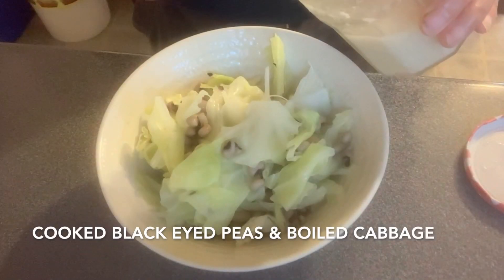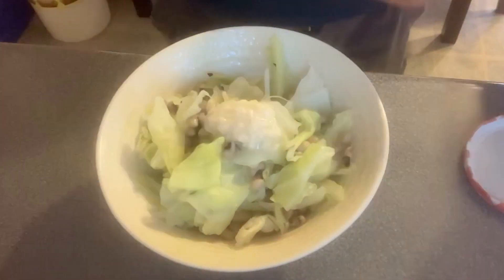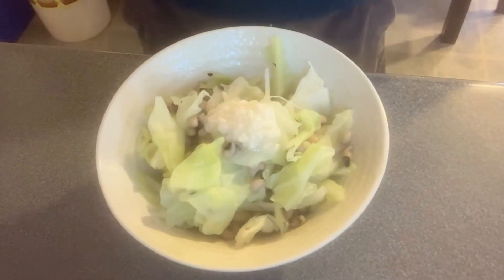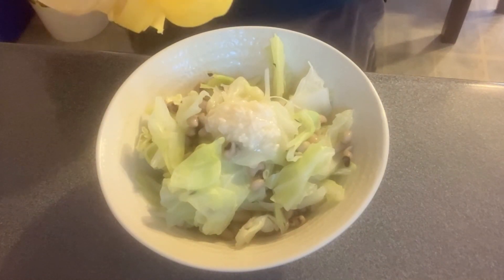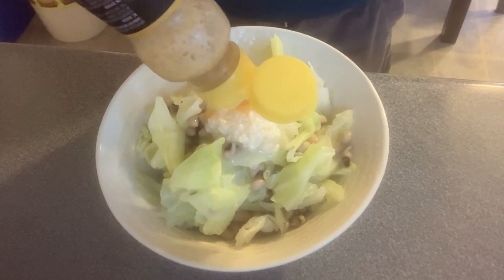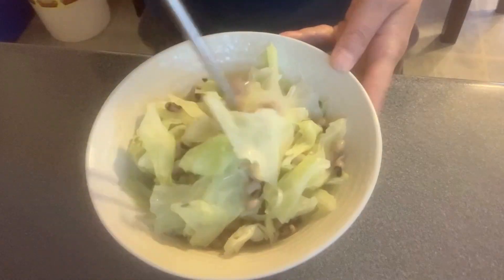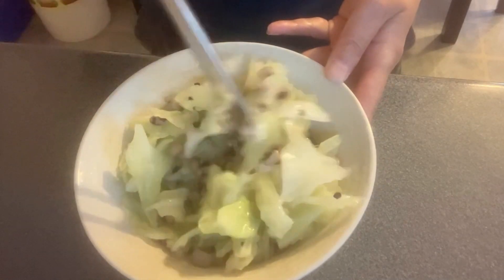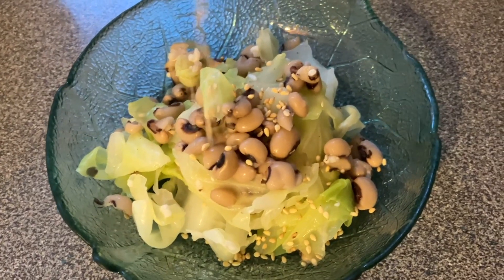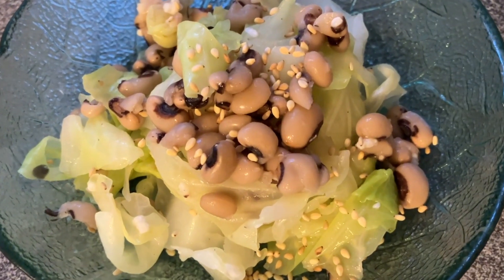These are cooked black eyed peas and boiled cabbage. Let's season this with shio koji. I am also adding a tiny bit of sesame seed oil to add flavor. Let's mix them up — it's ready. I've sprinkled some roasted sesame seeds. It's so simple but so delicious.